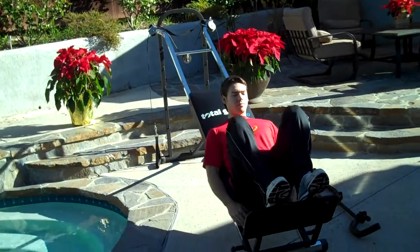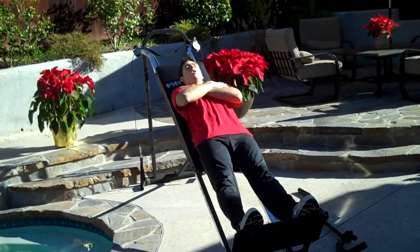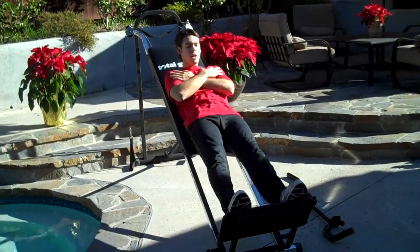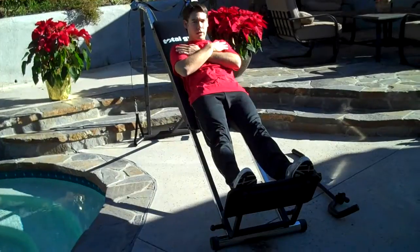We're going to get in a squat position. Feet shoulder width apart, back flat, arms crossed over chest or if you're more comfortable, arms at your side. I personally like my arms over chest. And as you come down, you want your knees to be right over your feet.